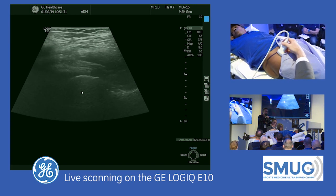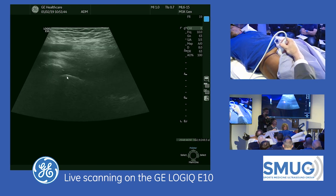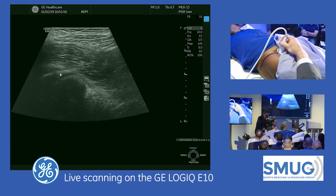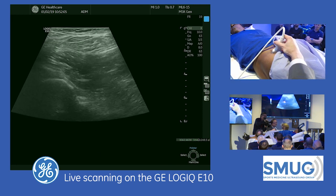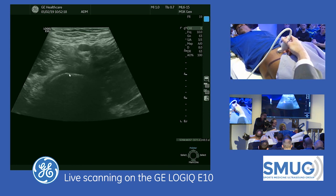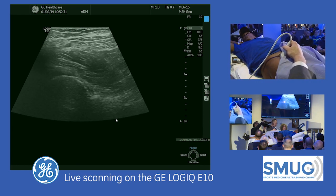Here is the femoral head. I'm going to move a little bit more superior — and here's the acetabulum. We're going to try to make out the echogenic labrum, this triangle here. You can see it here; this is where we'll be looking for a cleft or a hypoechoic labral tear. Seeing it a little better as we go more lateral. I'm going to be covering four areas with this demonstration — that's one of the four. The second will be the anterior musculature, the third the adductor region, and the fourth the inguinal hernia.